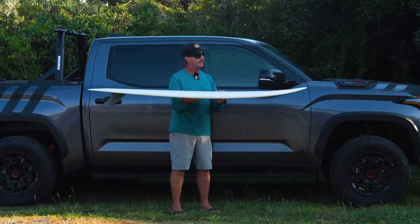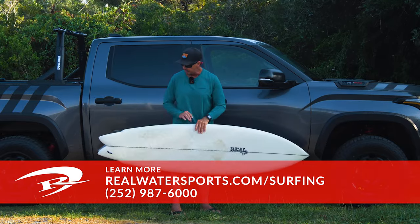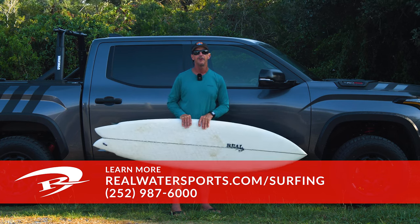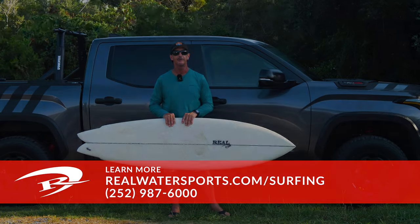The Christensen Wolverine. If any of you have any questions on this board, or would like to place an order for one — either stock or custom — you can always call us at the shop: 252-987-6000, or look us up online at realwatersports.com/surfing. Thanks for tuning in.